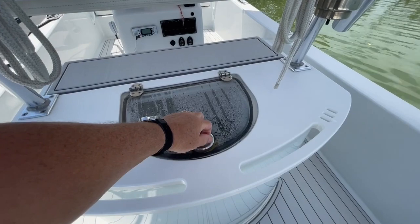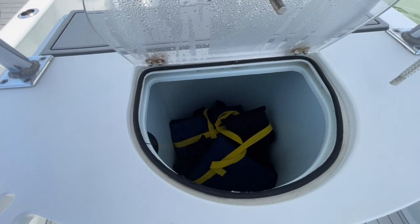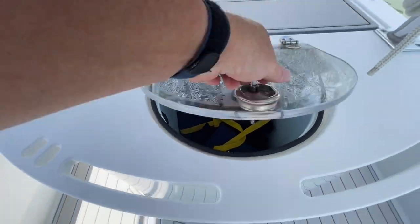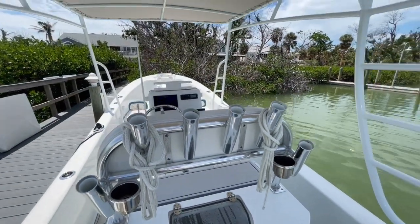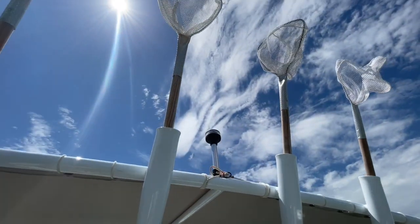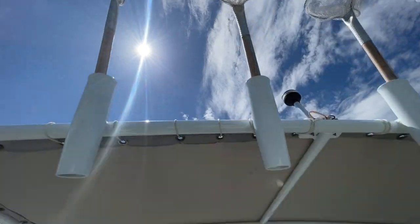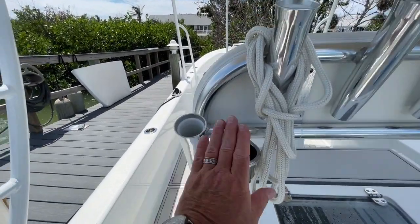In the back, we do have a live fishing well. Right now they're just using it for storage for some additional flotation devices. Plenty of rod holders — got rod holders up top, right now they're using them for nets. But plenty of rod holders and cup holders.